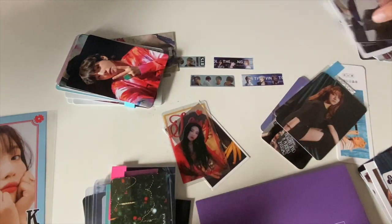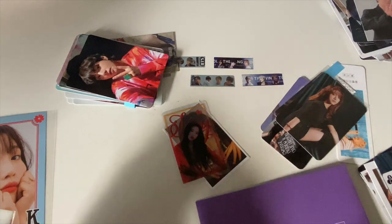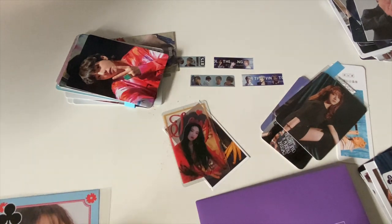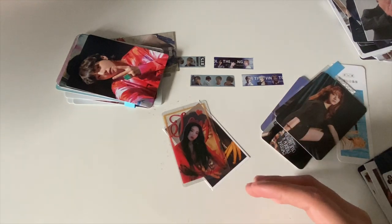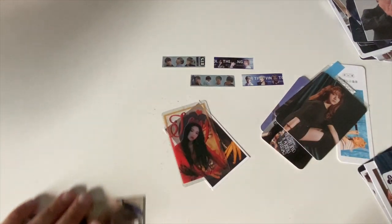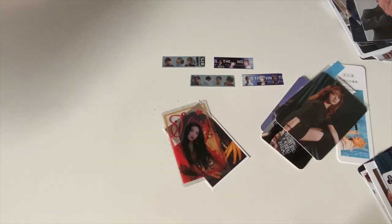We'll start with girl groups actually, because I have less girl group stuff so it'll be faster.